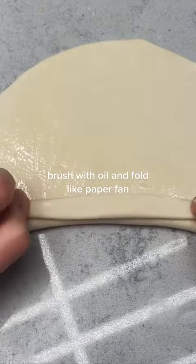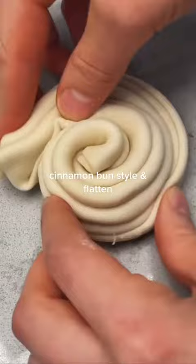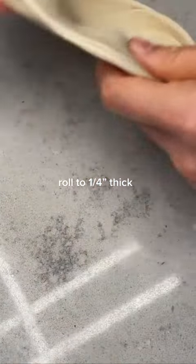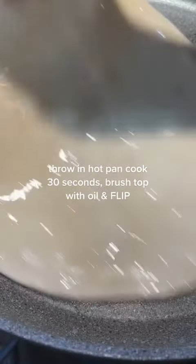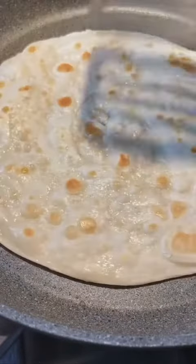To make the texture nice and flaky, you brush on some oil and fold it up like a paper fan — arts and crafts mode. Then you proceed to coil it like a cinnamon bun and roll it out some more. Don't make it too thin; about a quarter of an inch should be good. Smack it down in your hot pan, flip it over with your bare hands, and press it down with a spatula until nice and golden and bubbly.